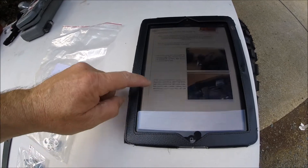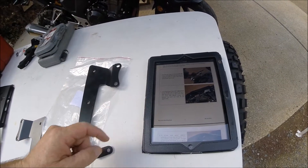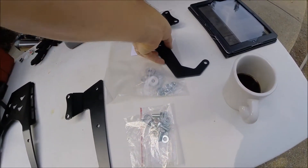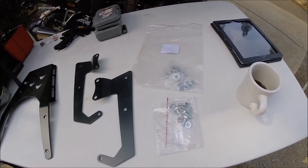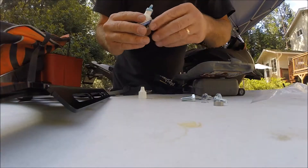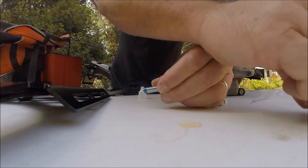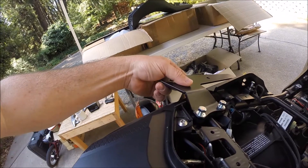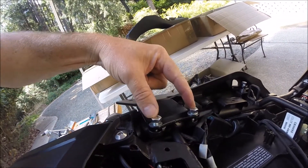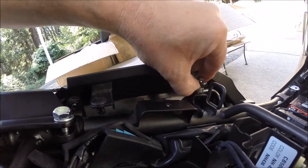Got that done. Step 2: bolt the solo rack mount into position. We're going to use the Rally Raid hardware for this — not the stock hardware. Apply Loctite onto everything. Orient your solo plate correctly into position — the two larger M8 bolts go in the rear, and the smaller M6 bolt goes here with the spacer underneath it.